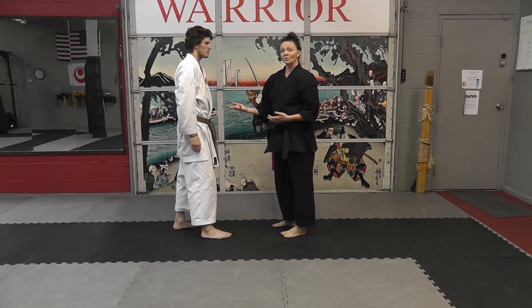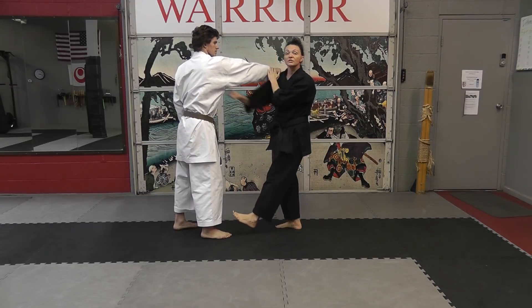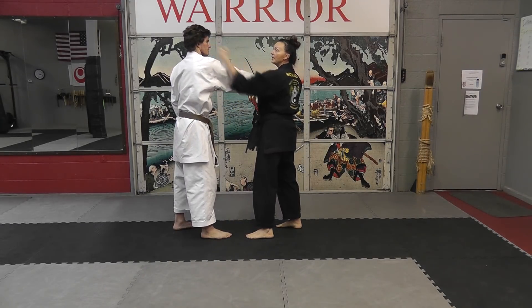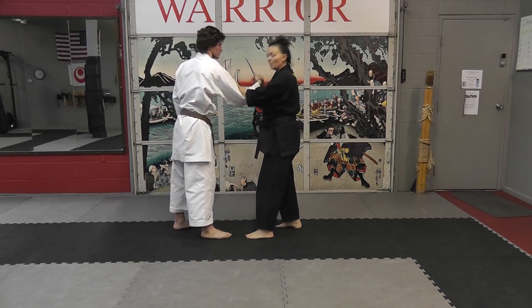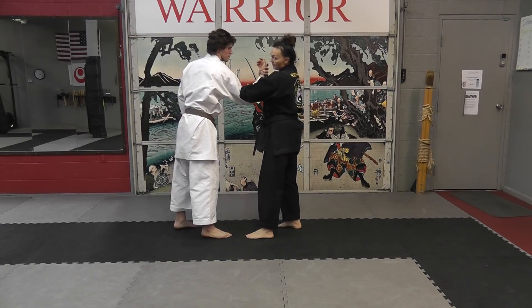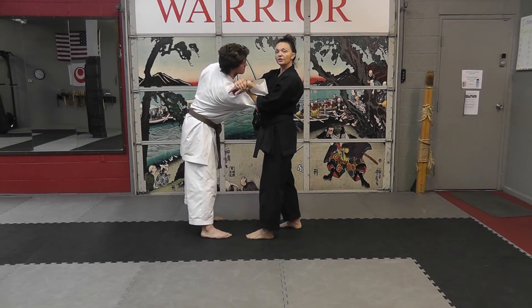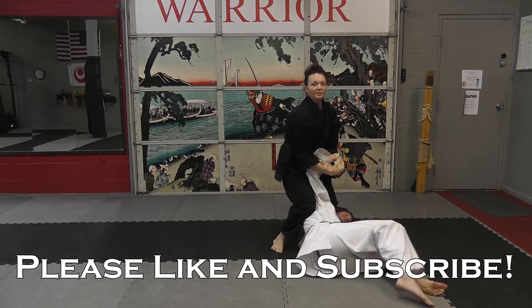Things to remember when implementing this figure four: do some sort of strike — even when going into the figure four, why not punch since you're going that way anyway. The second is making sure you wrap their arm around yours to make it nice and tight. The third is to make that wall, and then they're pretty much yours.